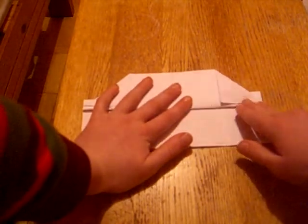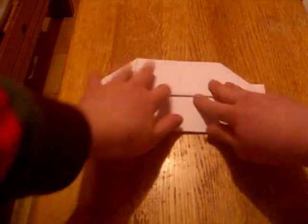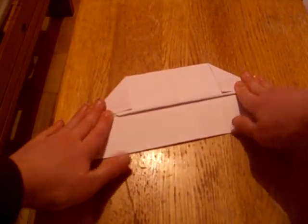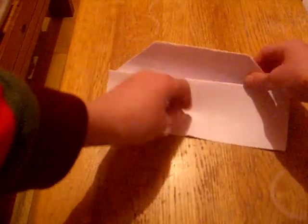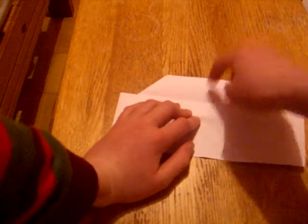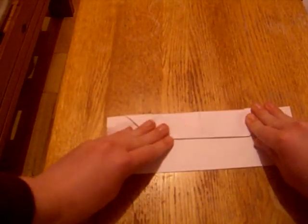Now fold it up about one inch or one and a half centimeters on each side and turn it upside down. Now fold it up like this. Now fold this edge down and fold this edge down so that this edge is the top point like that.